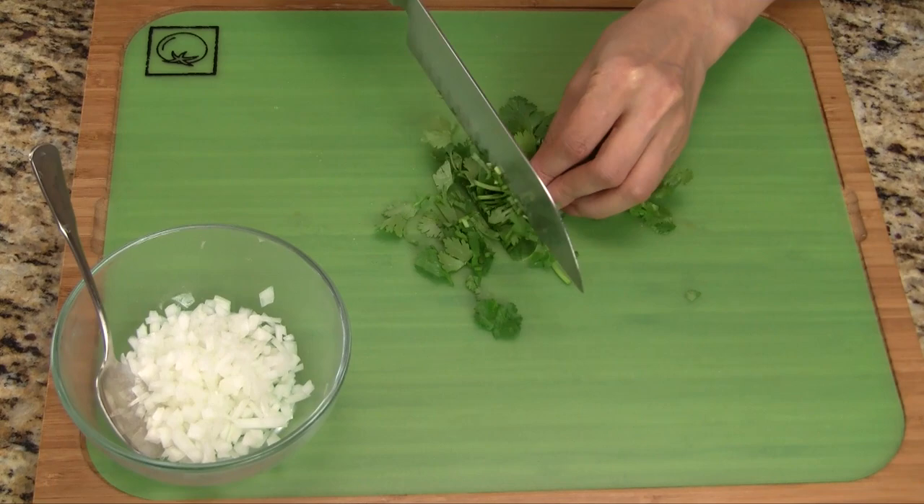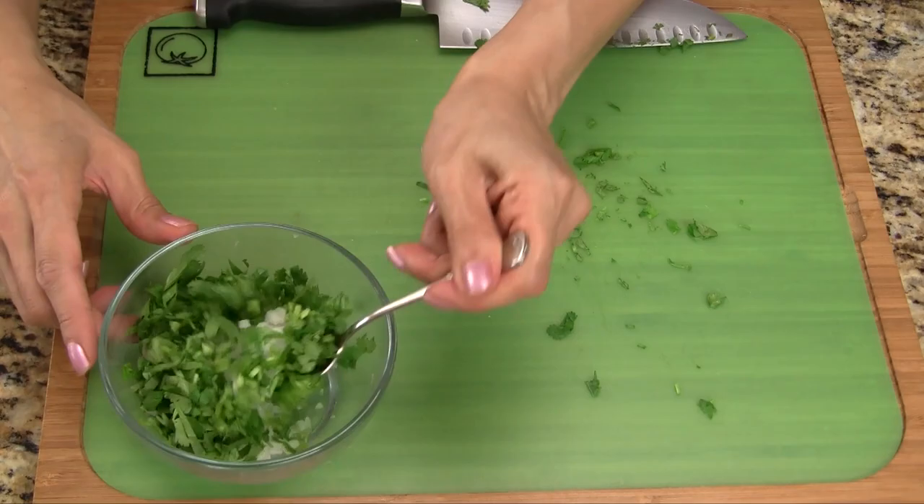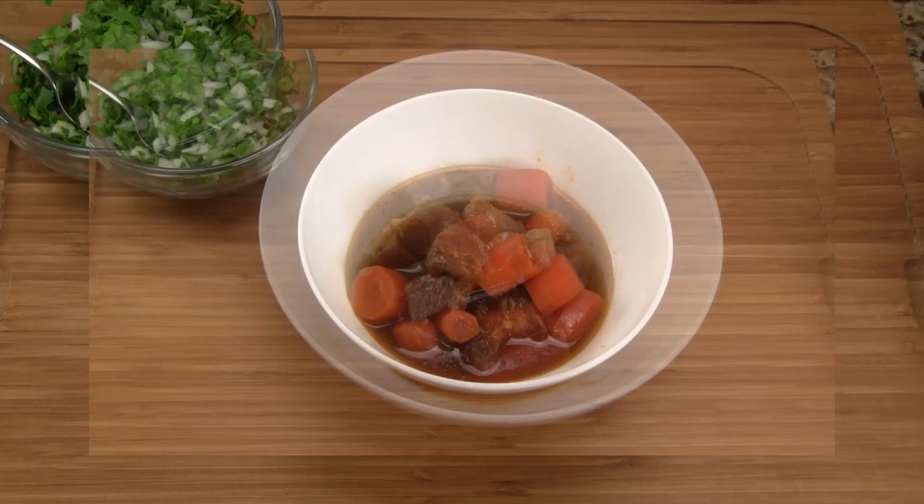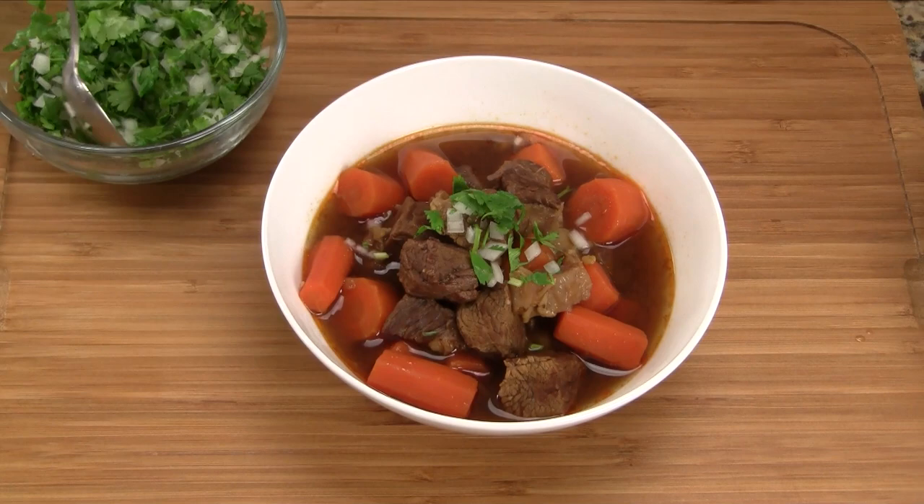Just before we're ready to serve, let's chop the fresh cilantro. We combine it with the other half of the diced onions which we set aside earlier. After cooking for most of the day our delicious stew is ready. Everything is nice and piping hot. The beef is flavorful and juicy and the carrots tender but not mushy. For the finishing touches we top with the cilantro and onion mix and then freshly ground black pepper.